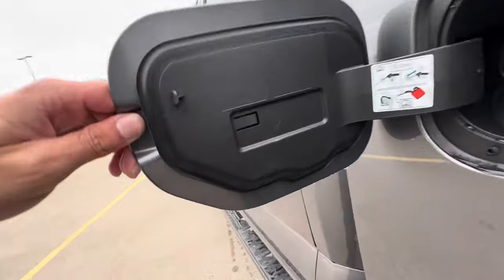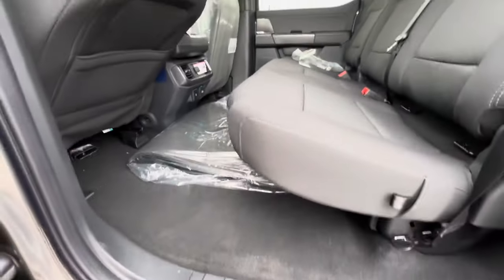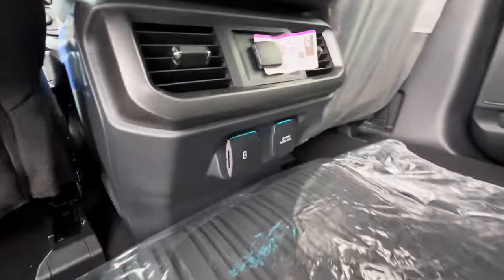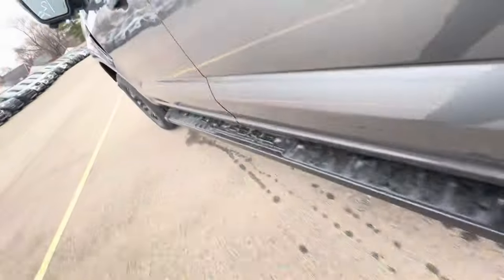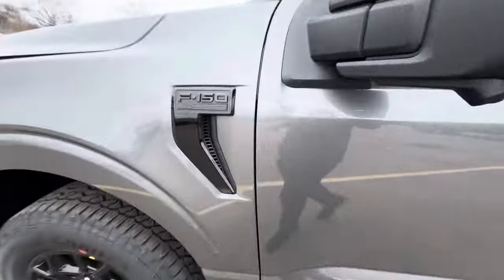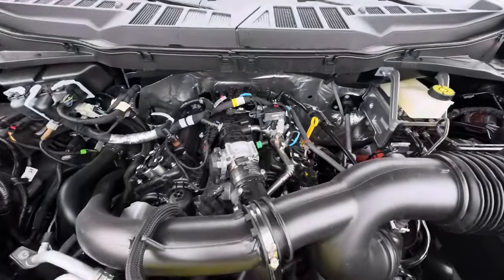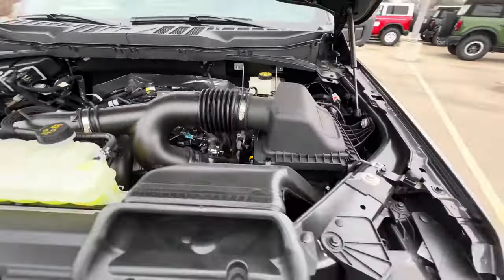It takes regular gas. You got the rubber mats in here. This one does not have heated rear seats like the Lariat. This one does not have the door code on the hood. Here we are with the 2.7 liter EcoBoost. It takes 5W-30 oil, full synthetic. Your intake is right here.